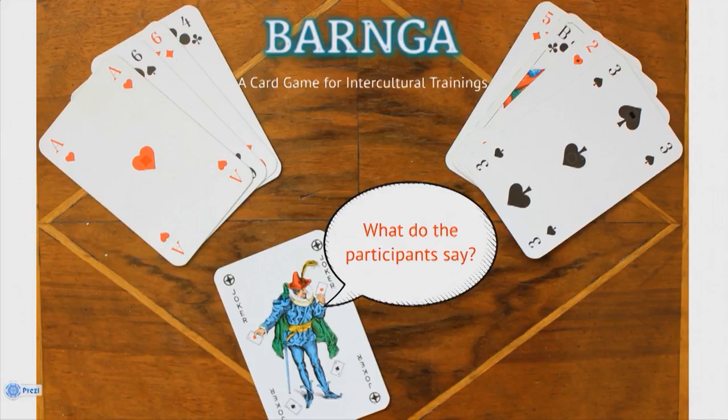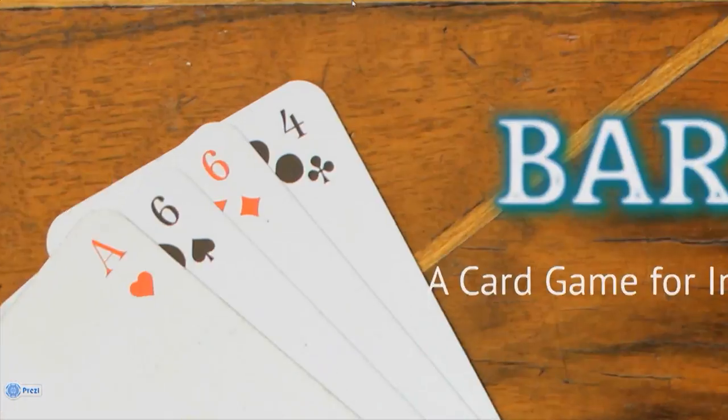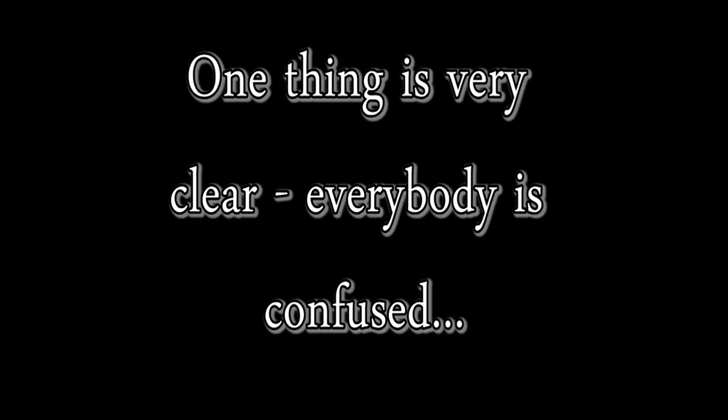What do the participants say? To gain the most out of the game, there has to be a reflection round after every intercultural simulation, so that the participants can reflect on understanding each other's reactions. This dialogue gives a better insight into the past interactions. The goal is to transfer the participants' experience to intercultural situations in everyday life. Let's have a look at what our group talked about after the game.